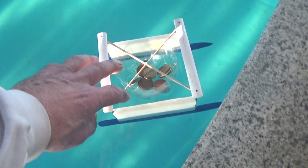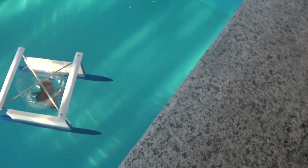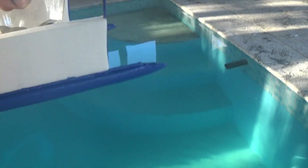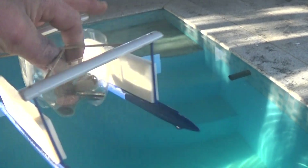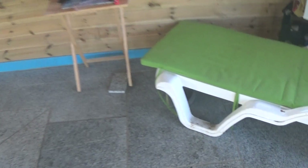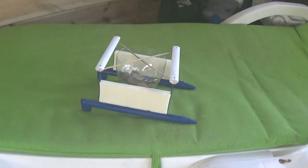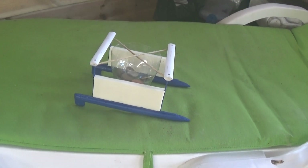So I'll try and tip it over — it doesn't want to tip over. Doink, doink — quite stable, despite the fact it must have a quite high centre of gravity. Okay: Small Water Plane Area Twin Hull boat — a SWATH. So I'll put him over on the chaise longue to dry out. And that was my bit of fun for this weekend. Hope you enjoyed it, bye for now.